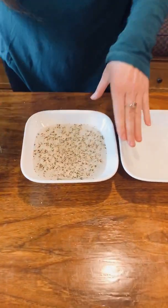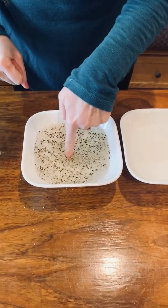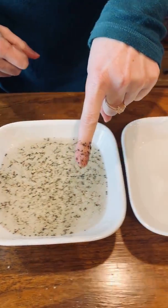So we have a bowl here of water and pepper, which the pepper represents the germs. I'm going to stick my hand in here — all this represents the germs and viruses we come into contact with daily.